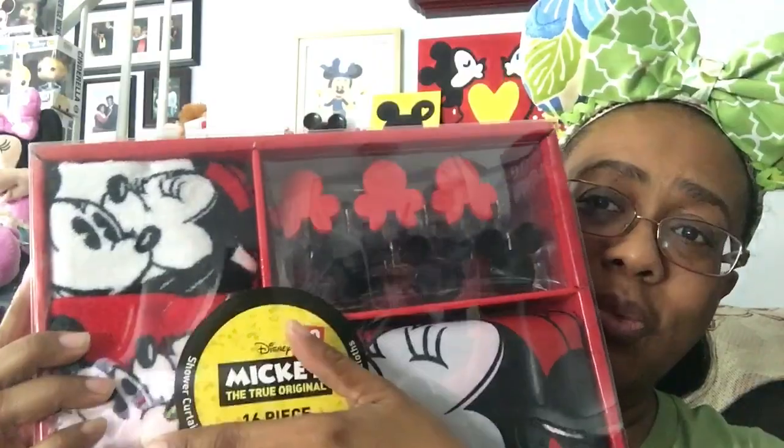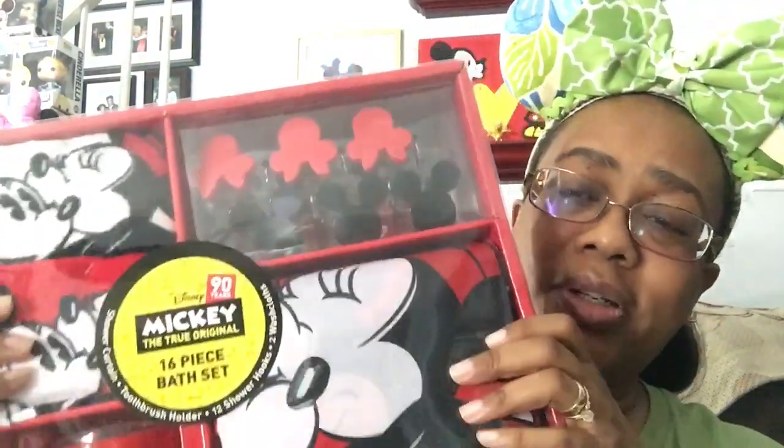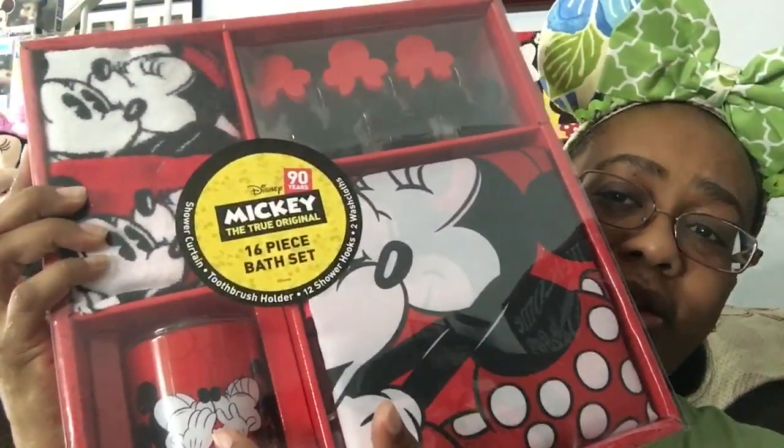It has the bathroom hooks, two washcloths, the shower curtain, and a toothbrush holder. I'm going to take it out now. The front shows what's on it — it says it's in honor of Mickey's 90 years, and it says 'The True Original.' It's a 16-piece bath set.